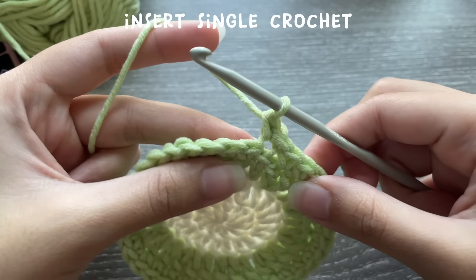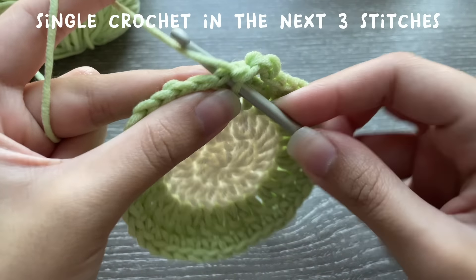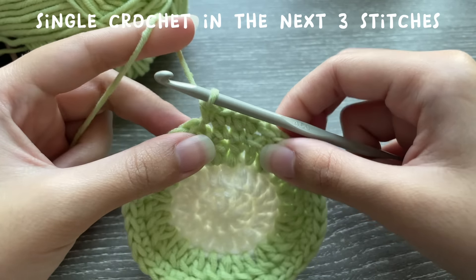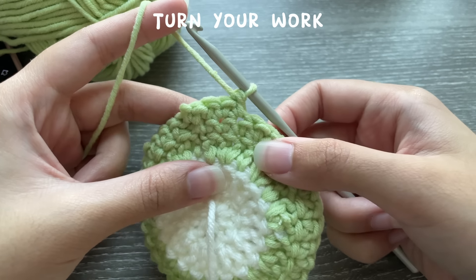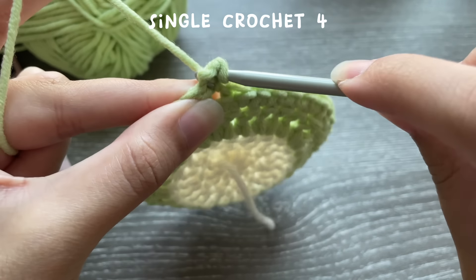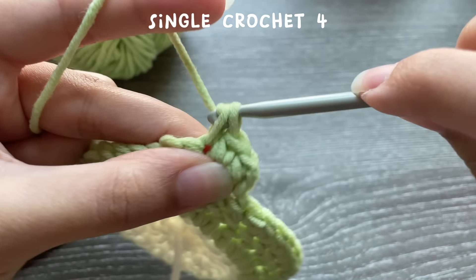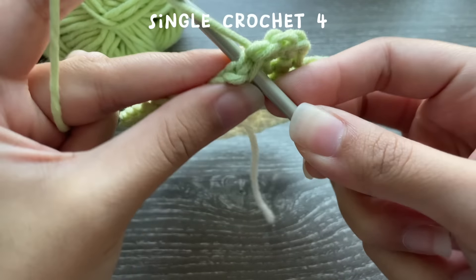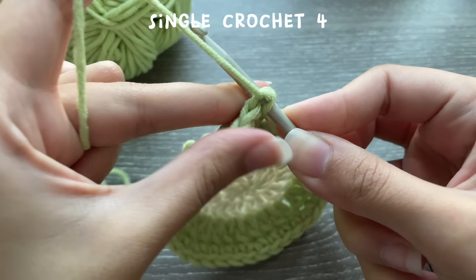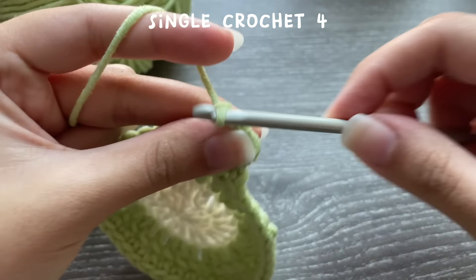We're going to directly start making the hands of the frog, so you don't have to cut the yarn and reattach it. Just chain one and in that same place where you did the slip stitch, insert your hook and make a single crochet. Then in the next three stitches, insert one single crochet each — so one, two, and three. That gives us a total of four single crochets: that is row one for the hands. Now turn your work — we're not going to chain one, as this gives a neater edge. Insert a single crochet into that same stitch and single crochet in the next three stitches for a total of four.